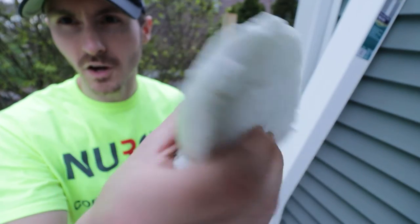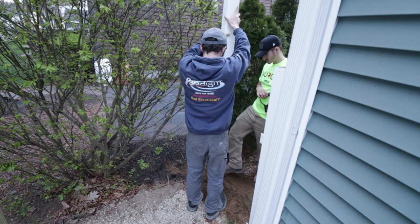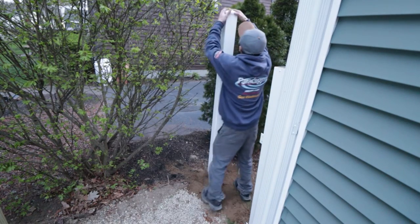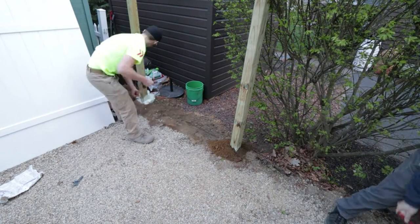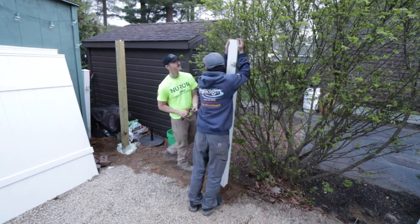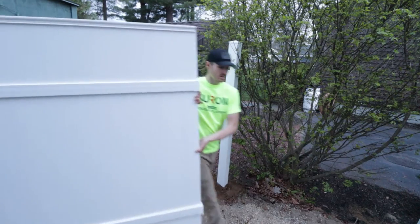This stuff is definitely some hard, crunchy — I think it's probably closed-cell foam. It's got a little spring to it. There it is — that's a post.